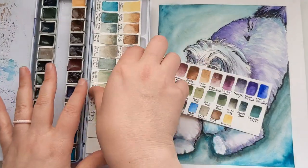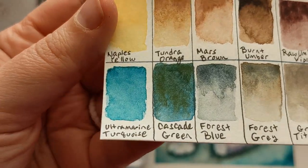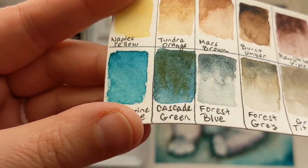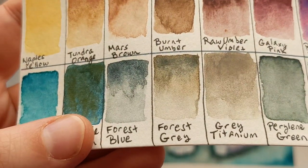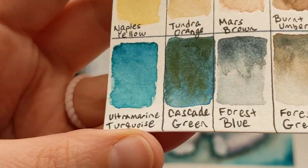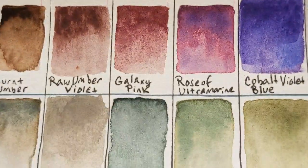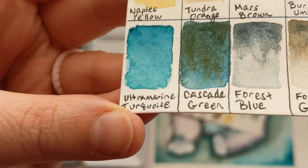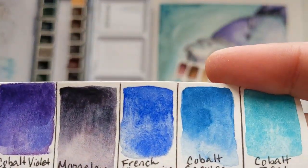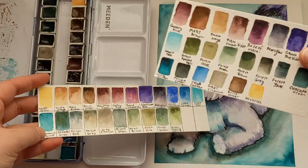The ones I added: cascade green is one of my absolute favorite colors — here, let me show you a closer look. I rolled the chair over my foot — ouch! Look how gorgeous that is. While it's not granulating, it is color-shifting and that counts for me. And that forest gray — look how beautiful and color-shifting and granulating that is. I added ultramarine turquoise: like French ultramarine, ultramarine turquoise granulates because it has ultramarine in it. The rose of ultramarine is the same thing. I also added Naples yellow and cobalt cerulean.